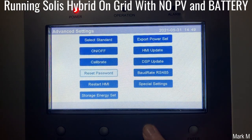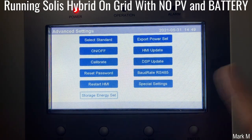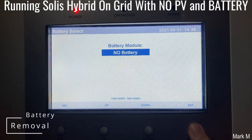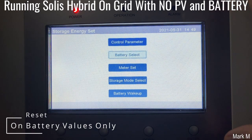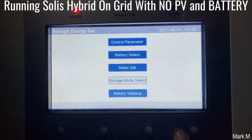Our objective is to check whether the backup output of Solis Hybrid can support if there's no battery and there is no PV. So battery select — all we need to do is set it to no battery. Setting to no battery would also reset everything on your settings. So if you have problems or issues on the settings, all you have to do is set the battery settings to no battery, turn it on, and then go back again and set it again. Right now, self-use mode — that's okay since we don't have any battery, so that would not matter.